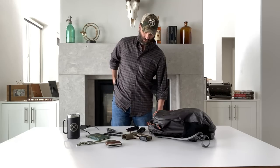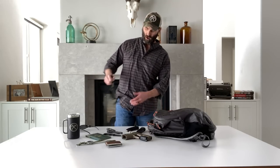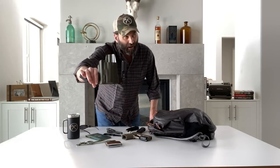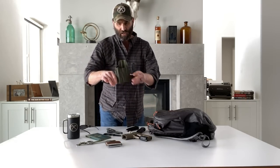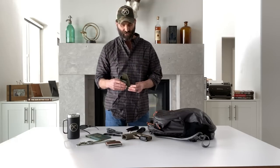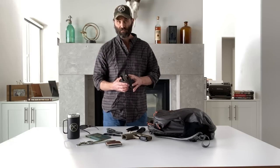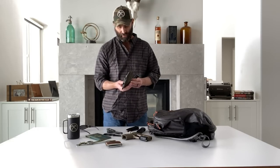The holster for the SIG is the Throg from Black Point Tactical. I've been wearing these for maybe four or five years now. Love these things. The mini wing setup works with or without a light, and I'm getting used to carrying that pistol with a light now, so might as well.